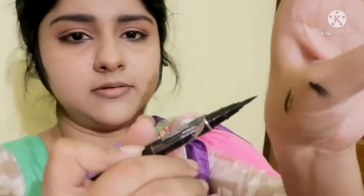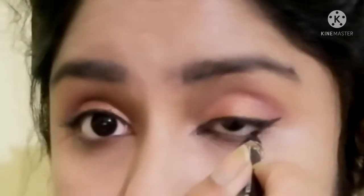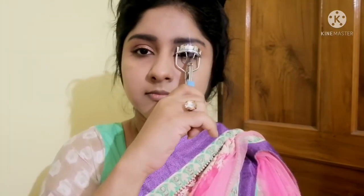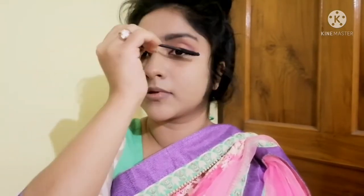It will dry when done. Okay, done. Now I'm going to use mascara. I'm going to use Maybelline hypercar mascara and apply it. I am done.